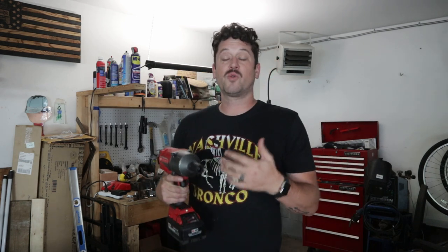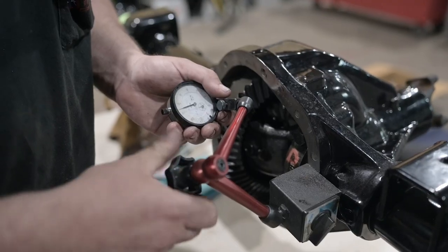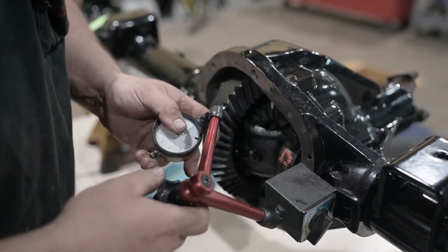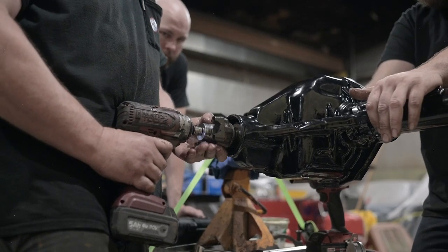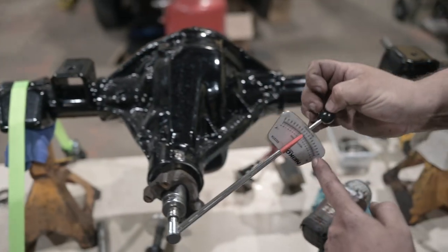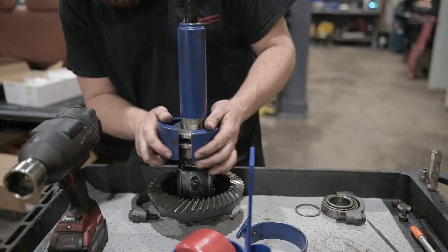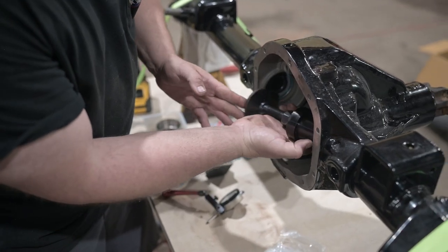I'll put a link in the description below where you can pick up some of these tools. Some of the tools you're going to need are: a case spreader to get the carrier out, a magnet, a dial indicator with an arm to set the preload, an impact driver, impact sockets, a torque wrench, a bearing puller, a shop press, and an inner axle seal installer.